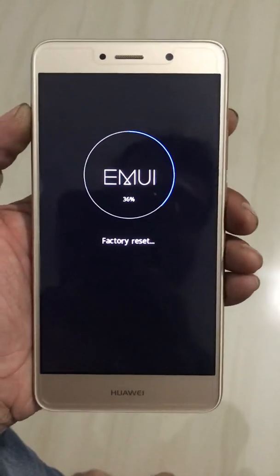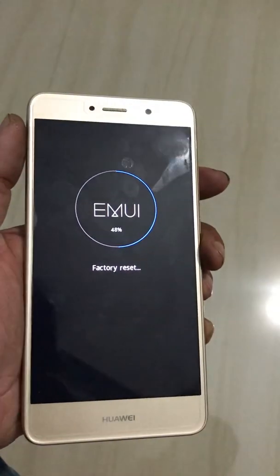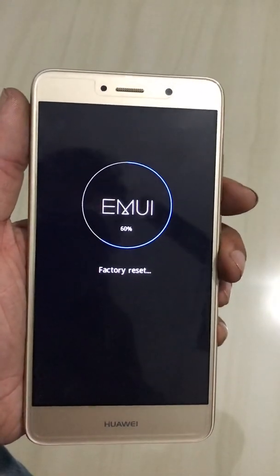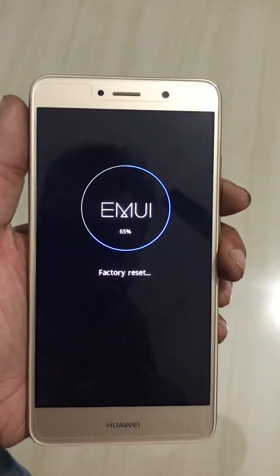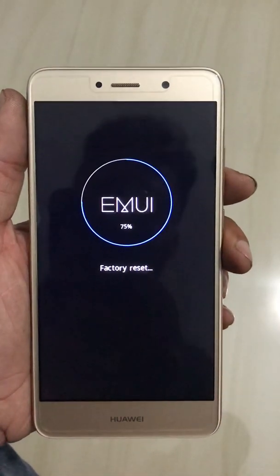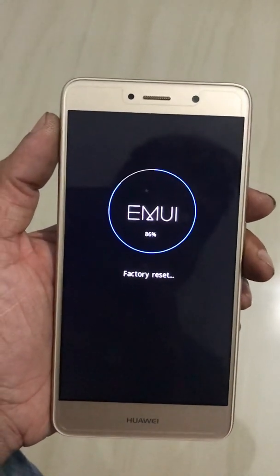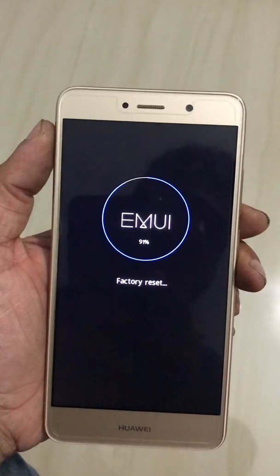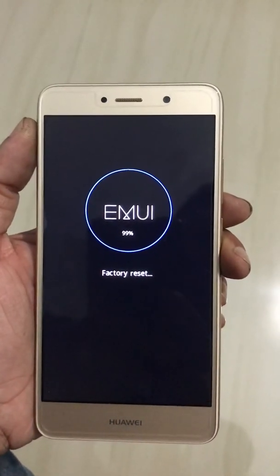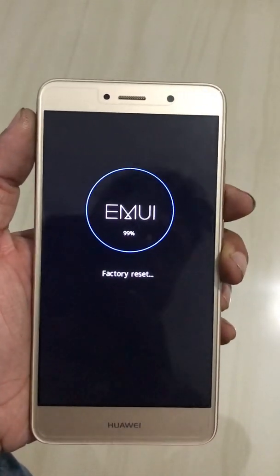This is how you can reset most Huawei models. Please subscribe to my channel for updates. If you like the video, thumbs up and share. The factory reset is now completed and the phone will restart.